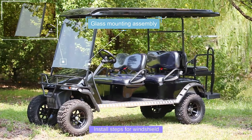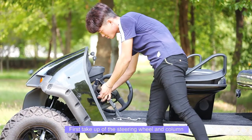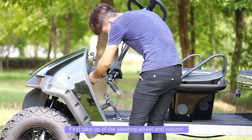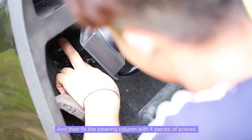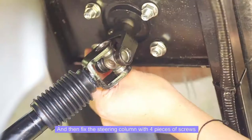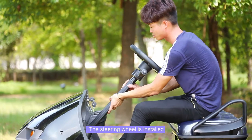Steering wheel mounting procedure: first, take up the steering wheel and column, then connect the universal joint, then fix the steering column with 4 pieces of screws. The steering wheel is installed.